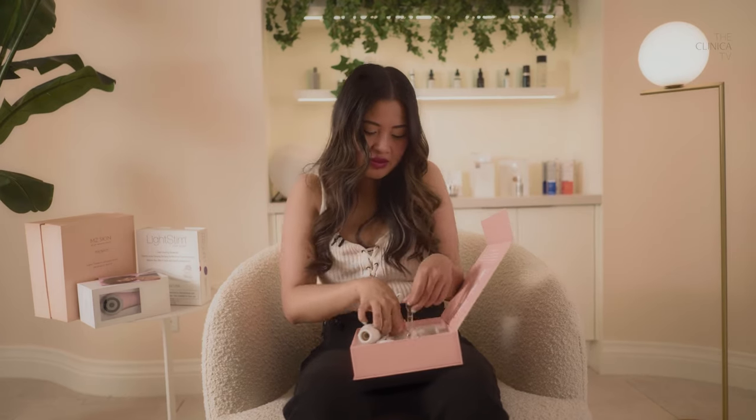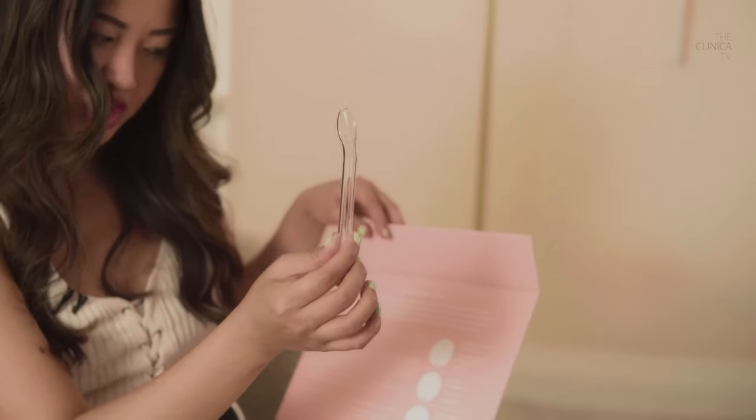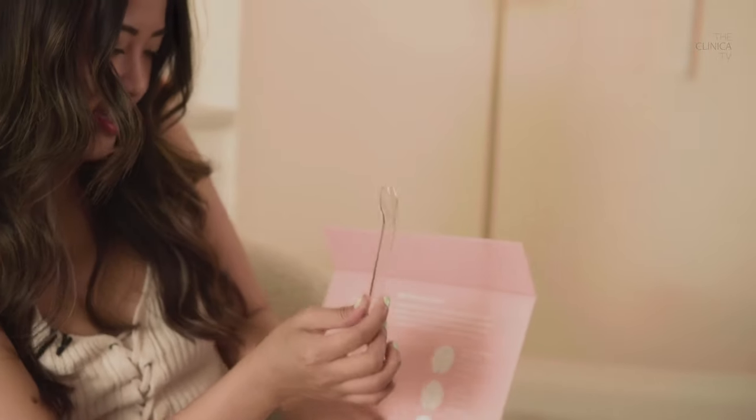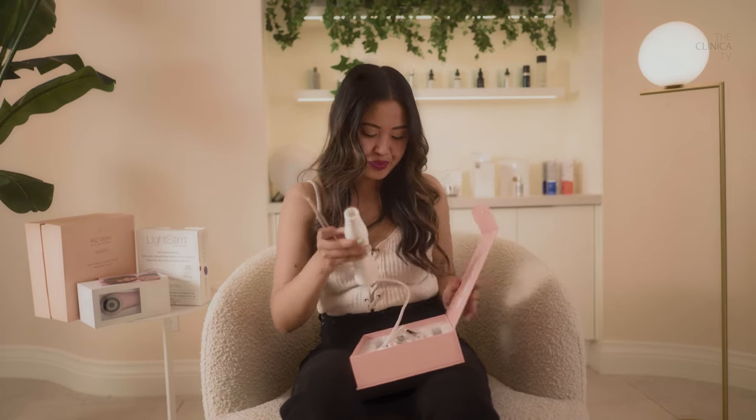This bigger shape is the mushroom head — it focuses on broader areas of the face. Next one looks like a little spoon. It's called the spoon-shaped attachment and it's for the contours of the face. And then the last one is the dot point attachment, and it targets zits. I'm going to go in with this one because I grew a pimple just for you guys — I have one right here on my chin — so I want to see if this works.